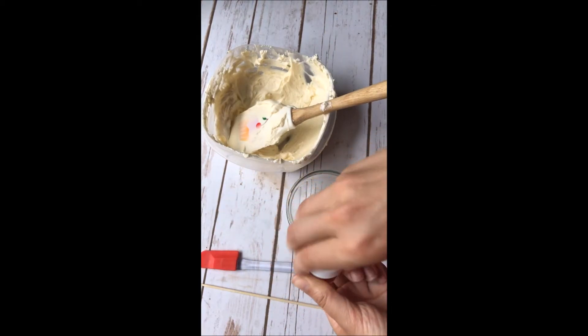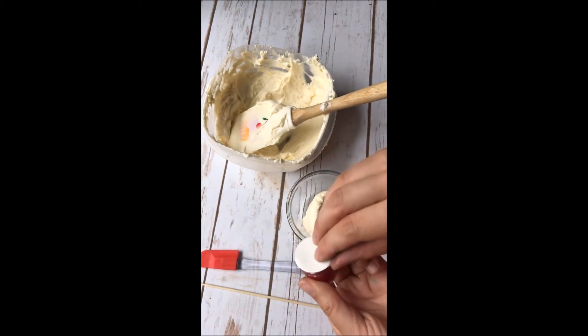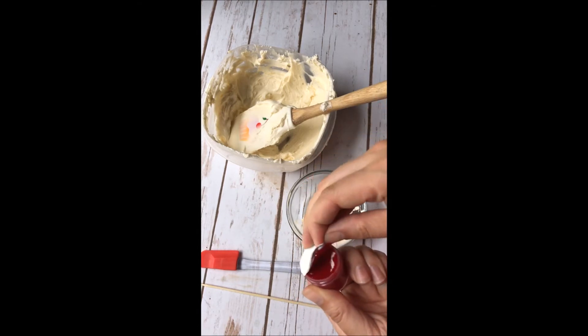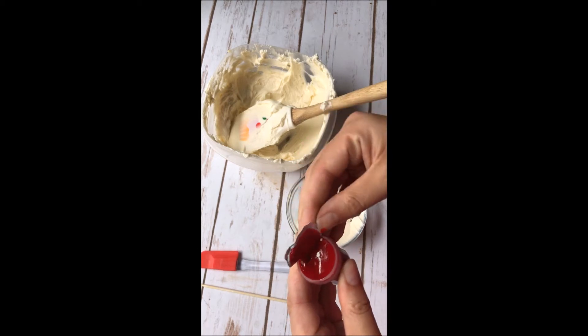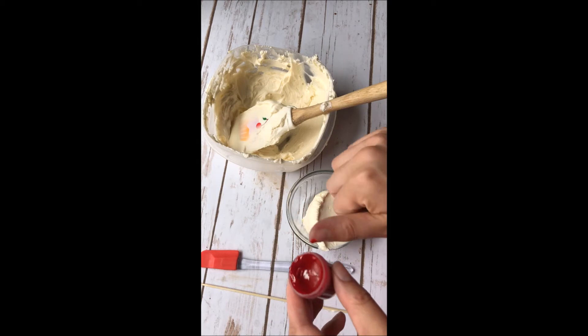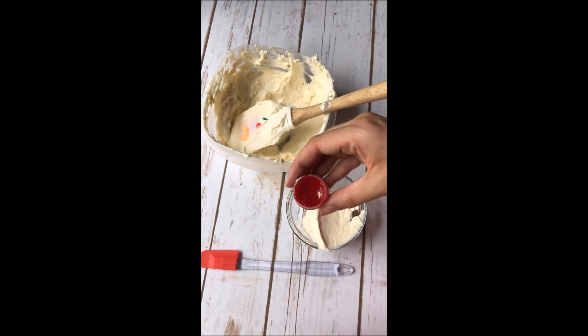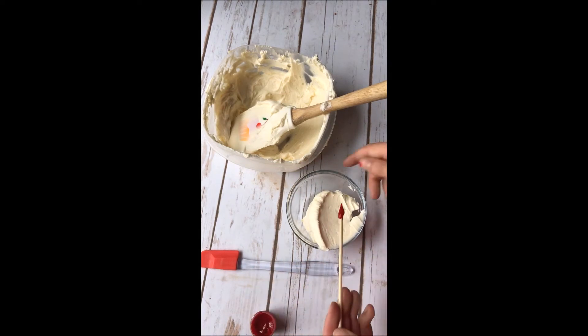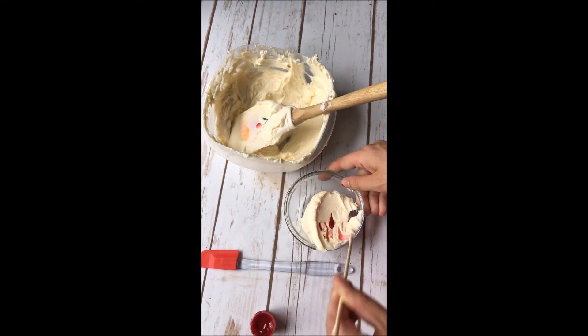I'm going to use this gel food coloring. If you've never used this stuff before, you'll notice that it's a lot thicker than the liquid food coloring, and it does help sometimes to wear gloves — it can get on your fingers and obviously stain them. So I'm just going to take that cake skewer and take a little bit of that. A toothpick works well too, and then just go ahead and add it to that small dish of frosting.